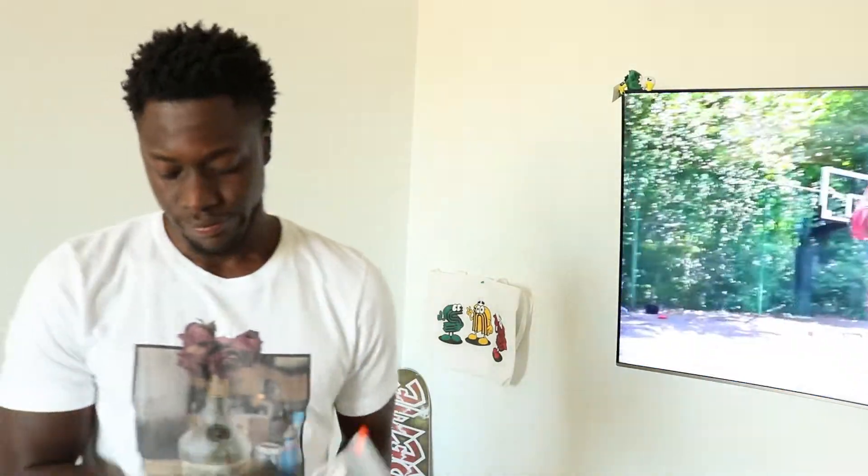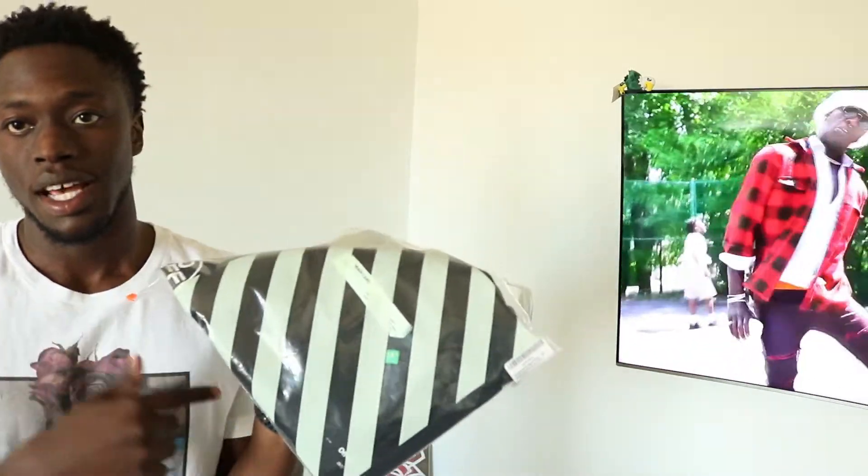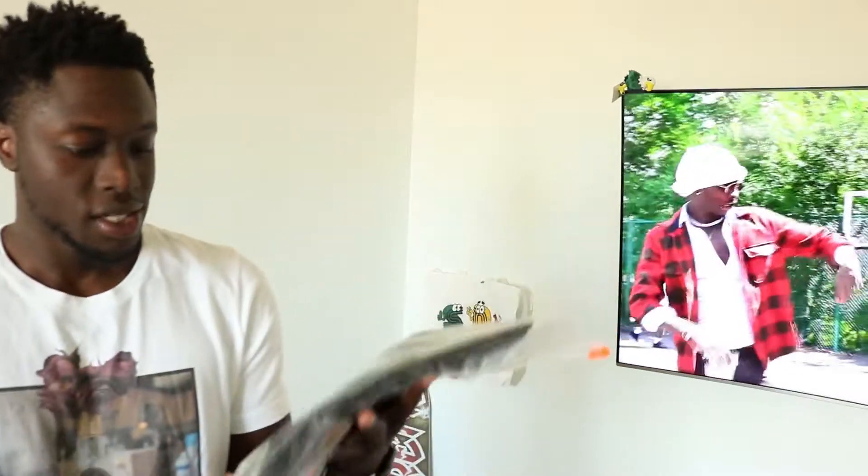What's up YouTube? Your boy is back again with another Off-White. I was getting a couple questions on that last video, so this time I got a medium. Last shirt I got was a large, but this is a medium. This is a spring/summer black stencil tee.